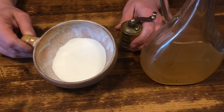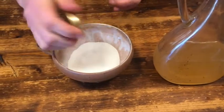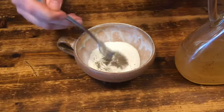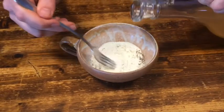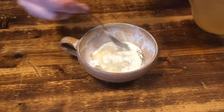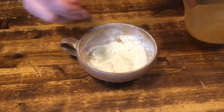Meanwhile, we take a couple of tablespoons of flour, mix it with black pepper, and then vinegar to make a paste with which to thicken the sauce afterwards. And then we add the carrots.